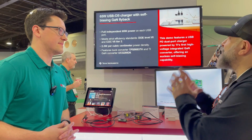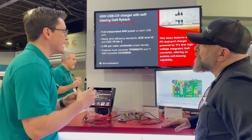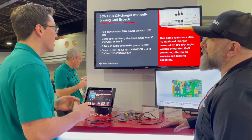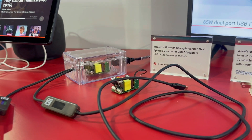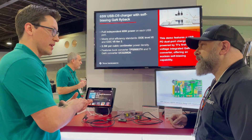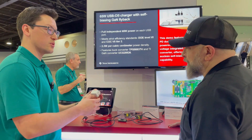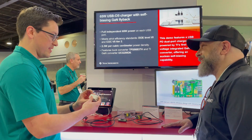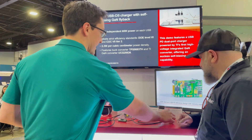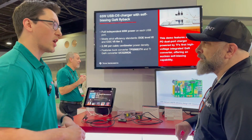Now let's look at another demo over here — a GaN flyback. This is TI's first GaN flyback integrated controller. The benefits of GaN are the power density and efficiency that come with it. We've been able to create one of the industry's smallest solution sizes using this GaN technology. I believe this might actually be the world's smallest power adapter in the industry today, with us partnering with Shakoni.